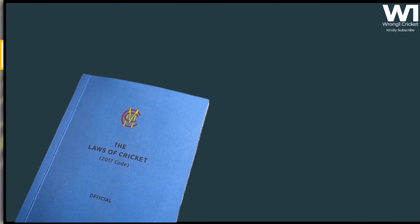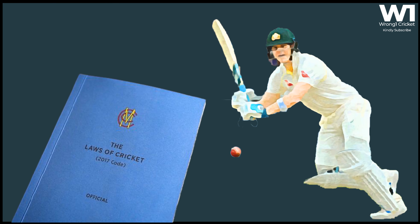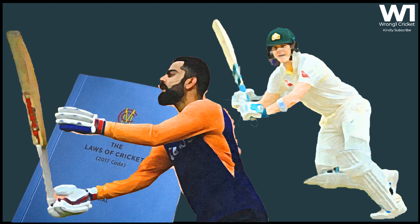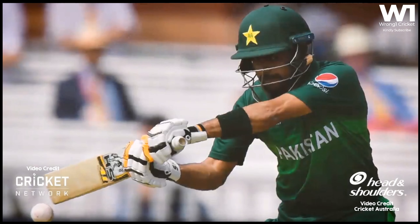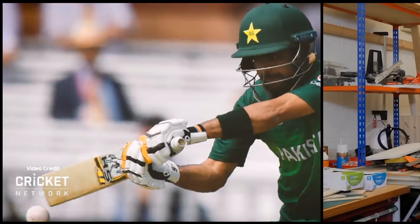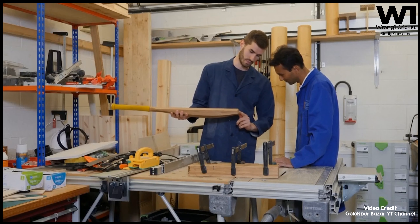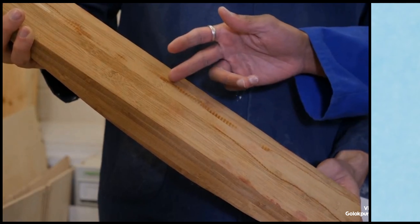An MCC statement said any potential amendments to the law would need to carefully take this into consideration, particularly the concept of the bat producing great power. The club has worked hard to ensure that bats aren't too powerful, taking steps in 2008 and 2017 to limit the materials and size of bats. However, sustainability is a relevant topic for the MCC and cricket, and this angle of willow alternatives should also be considered.